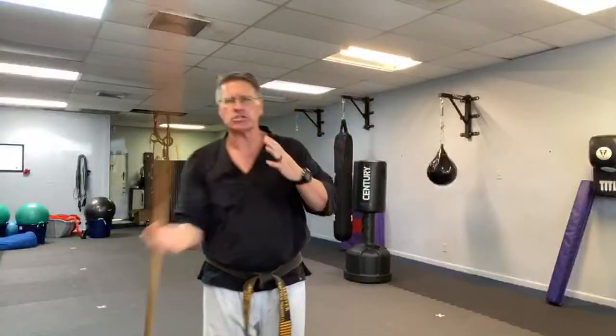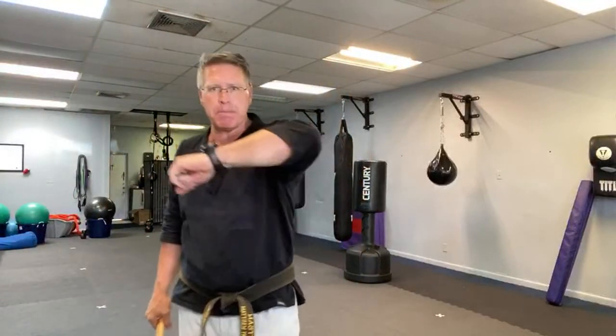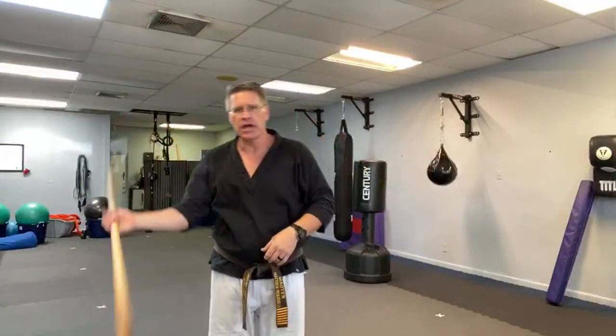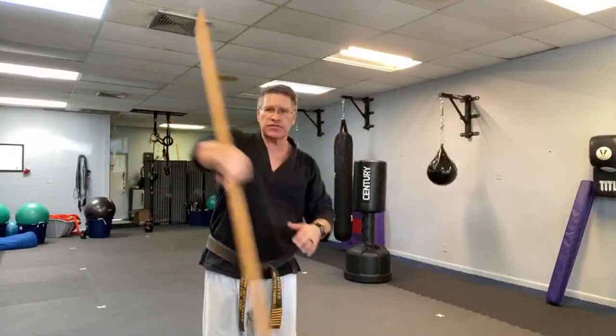After you do this forward spinning and transitioning hand to hand, I want you to now reverse and pull with the small side of the hand — the pinky side — pulling up and across to the front of the body. Remember, there's that transverse plane.